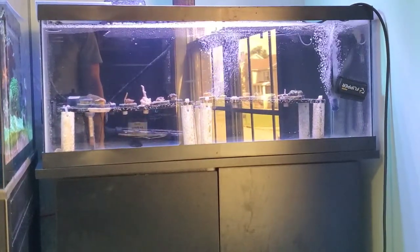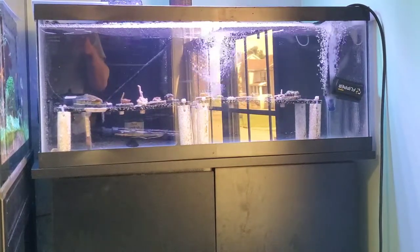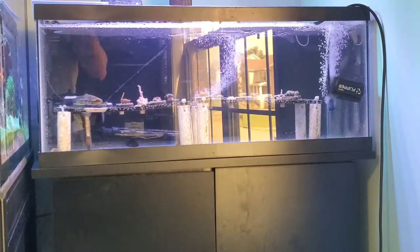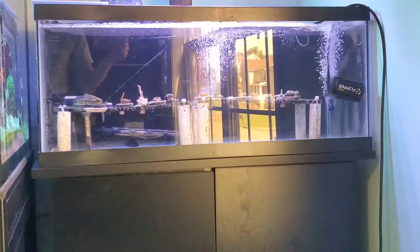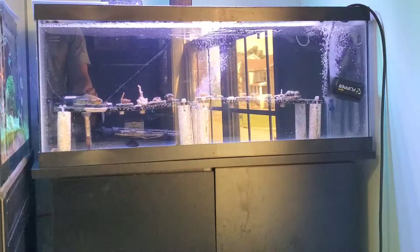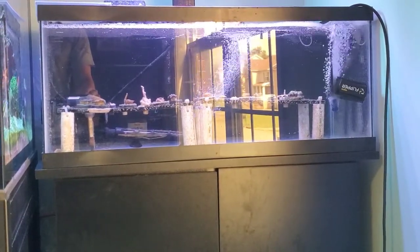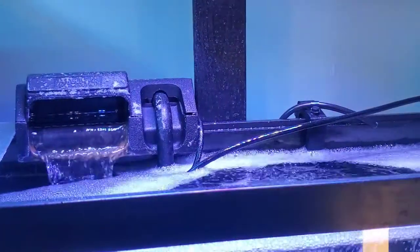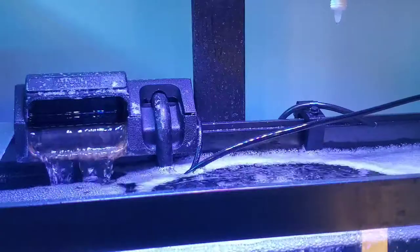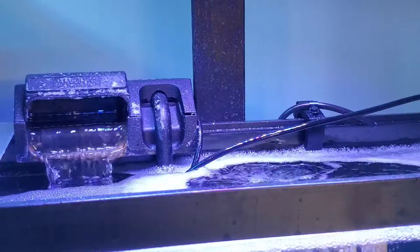It calls for four drops for every five gallons. There are four times four because four times five is 20 and four times four is 16 — so 16 drops. I'm going to do 32 drops. Good job doing math — I'm a genius. Not. It's hard to think when you've got allergies; I'm blaming it. It's okay, we all have excuses. So that's enough for 40 gallons; I doubled it up just because I want to make sure I get all of it.